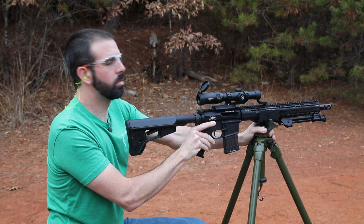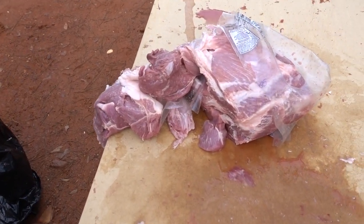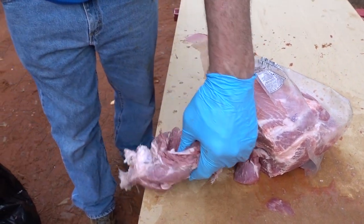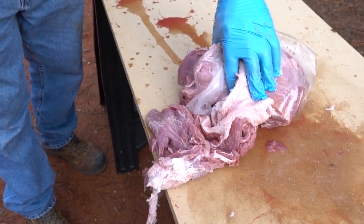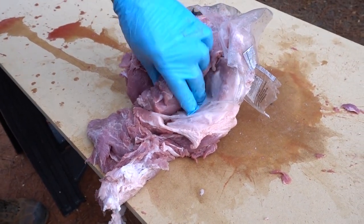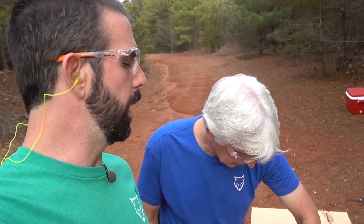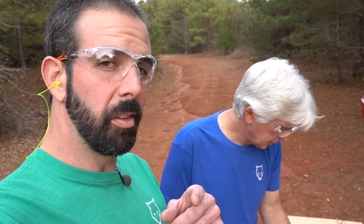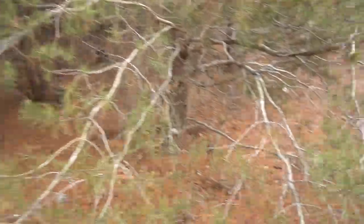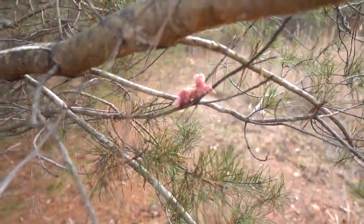Holy smokes! That did a number on that. Alright guys, well here is that Boston butt — definitely did a number on it. Blew that whole side to pieces. Shredded it, man. That is wicked. That's about what I was expecting, really — it did an excellent job. As I'm talking to you guys on camera I see something in the corner of my eye I got to show you. About 15-20 feet away we got a chunk of meat hanging in the tree.